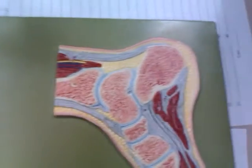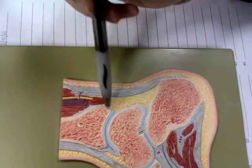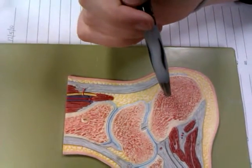And the arteries? Up here, this is the posterior tibial artery. And then that extends down through and splits into a lateral and medial branch, but you can't really differentiate on here which is which.